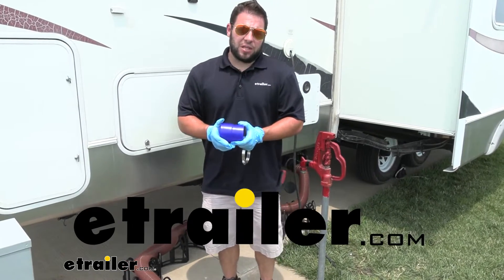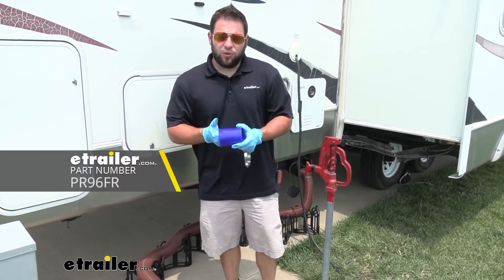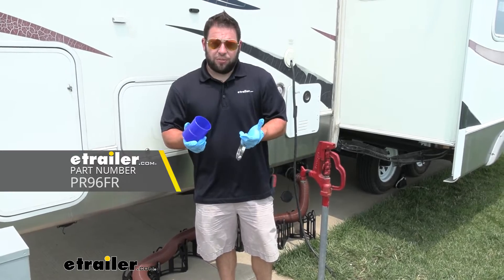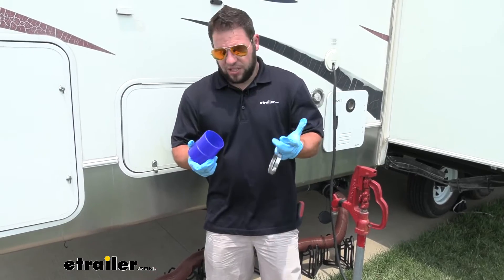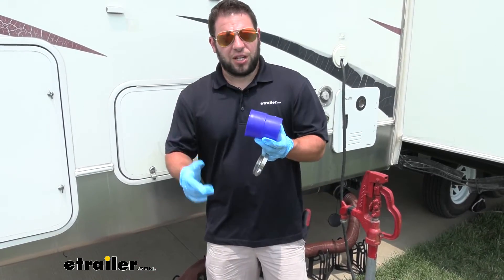What's up, everybody? It's AJ with eTrailer.com. Today we're going to be checking out the Pushover Quick Connector from PrestoFit. This is going to convert your normal sewer hose into a PrestoFit sewer hose, so it's easier to use those accessories. Let's check it out.